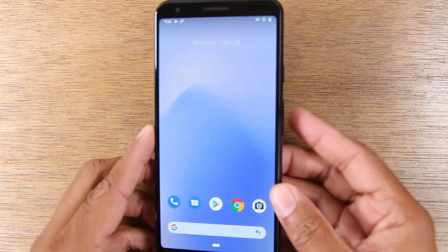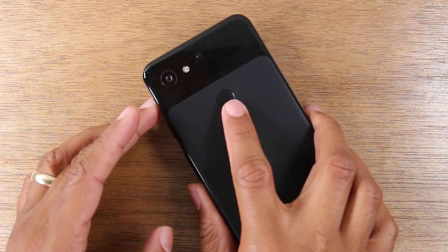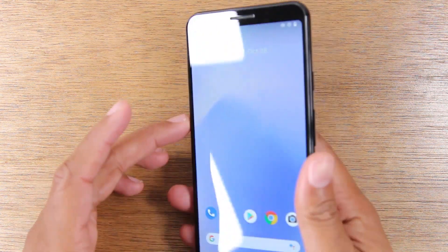On the back, you do have a fingerprint scanner and we'll show you where to set that up in a second.